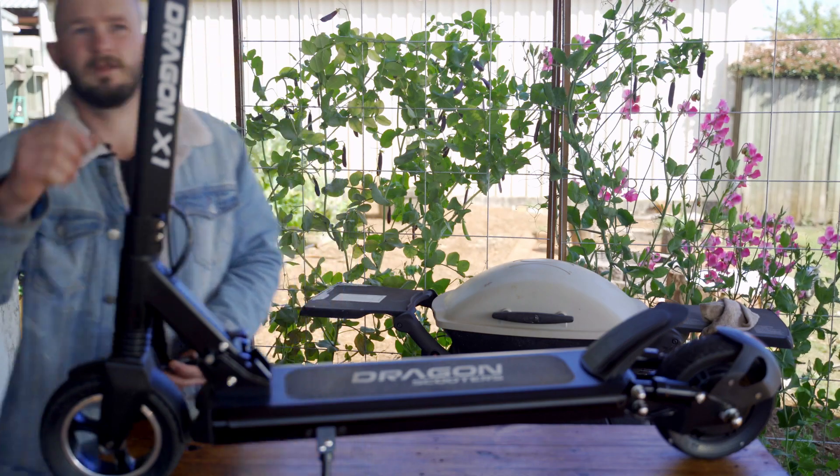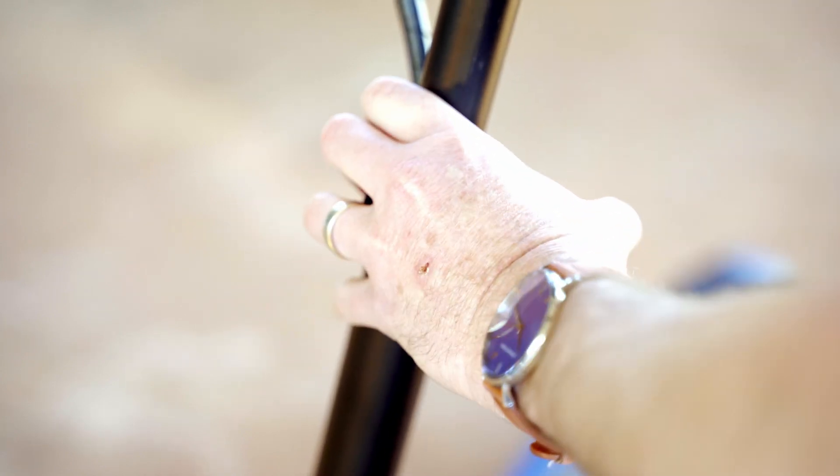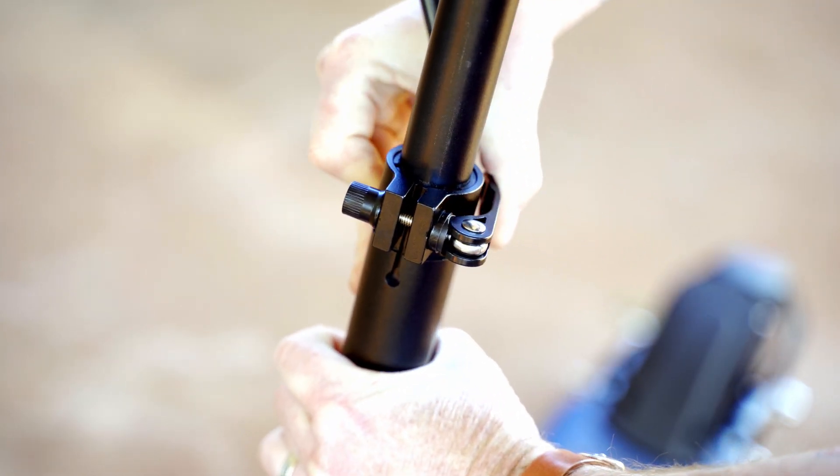Now the height can be adjusted using the tensioner on the front here. Simply just loosen it, lift the handles up to the desired height and then tighten it back up again once you've got it set.